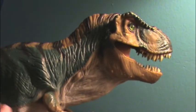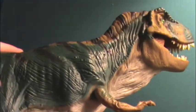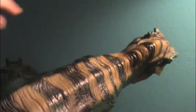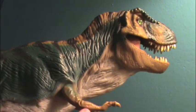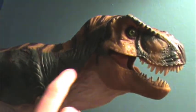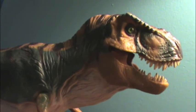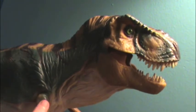My biggest problem with this toy is the paint job — it's just terrible. It looks like they got a stencil and just spray painted the stripes on the back. And the green — this isn't even the real colors from the movie. This is supposed to be the T-rex from the first Jurassic Park, and it did not have these stripes or this green. It was more like a really dark bluish-gray color from the movie. These are interesting colors, but they are not accurate to the movie.